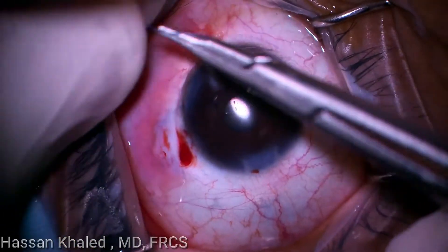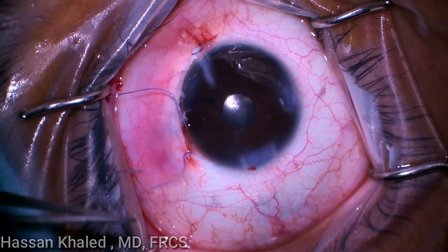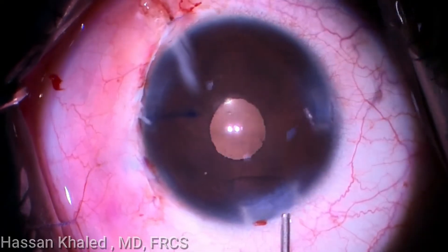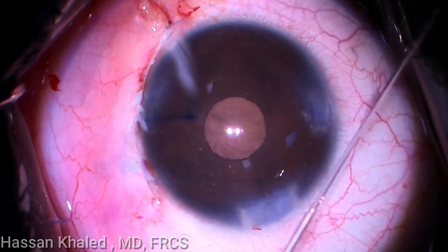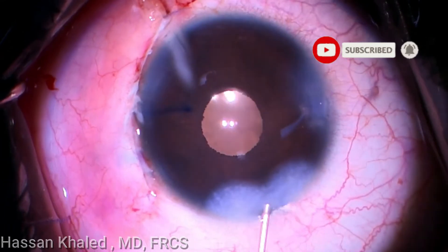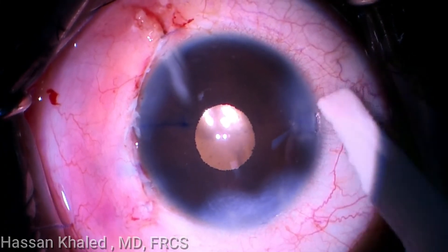Diluted Kenalog is used to check for vitreous in the anterior chamber, which was not present. Finally, incisional stromal hydration and testing for leakage using a sponge was done, as you can see. Here is the end of the surgery — a well-centered IOL with a beautiful round pupil. Thank you for watching.